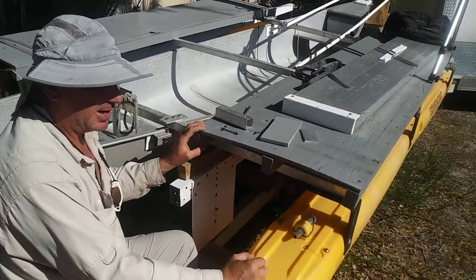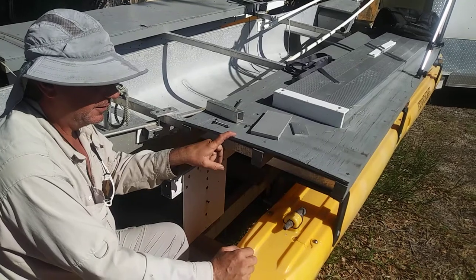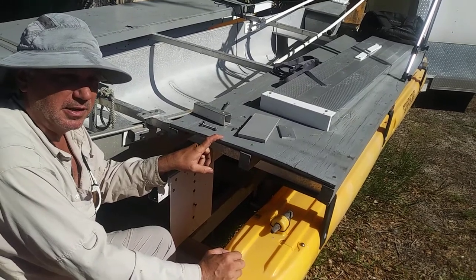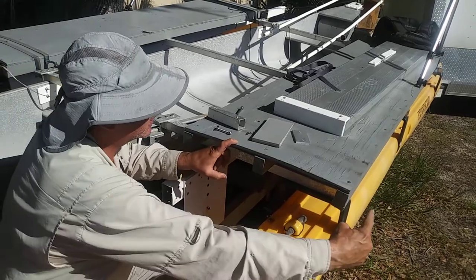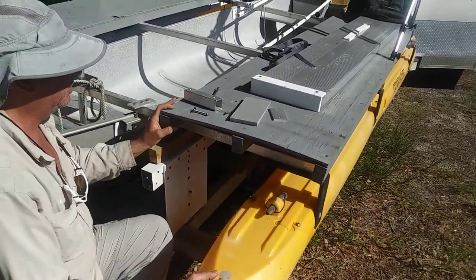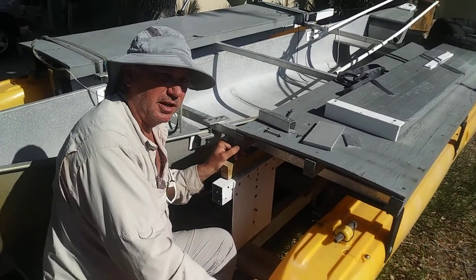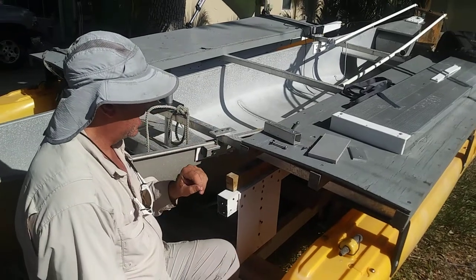Now this is the Redneck version. If you want to go cheap, you can get a piece of treated plywood for $40 at Home Depot. This one is probably five years old and if you can see, it's got a little wavy action to it, but it's still in pretty decent shape. It's been sitting out in the sun and the rain for five years and it's still okay.